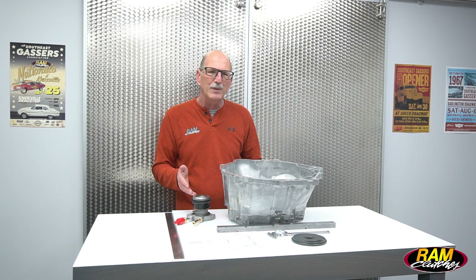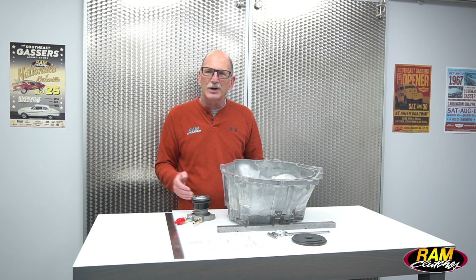Bottom line: if you get all these measurements done and you're not sure where to go, you can send us a copy of your worksheet or take a picture and email it to ramtech@ramclutches.com. We'll take a look, analyze it, and help give you some suggestions on ways to get this all back together and working the way it should.